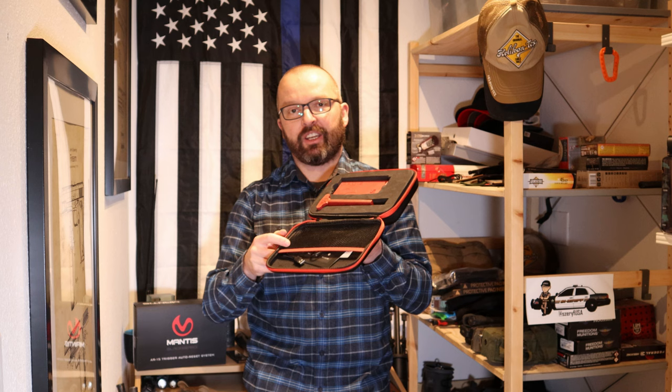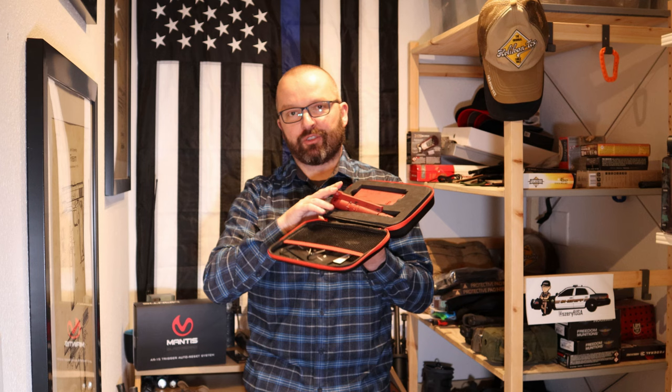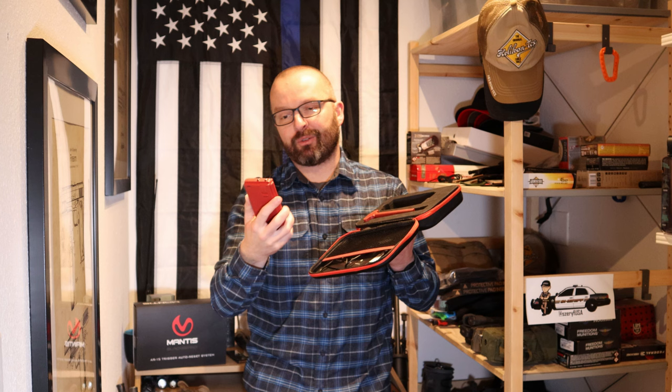Let's start with the box itself. Inside you'll find a bolt carrier group replacement — this is the whole heart, the whole brain of the system. This thing resets your trigger and sends the laser out the barrel so you can see where you were aiming and where your shots are being placed. The other thing is the battery for the system. It mimics the shape of a 20-round magazine and weighs about as much as a magazine with 10 rounds in it. I like the fact that the system is very similar in weight to an average bolt carrier group with a half-full magazine, so it allows you to train with the same weight as you'll be using on the range.